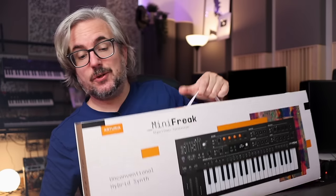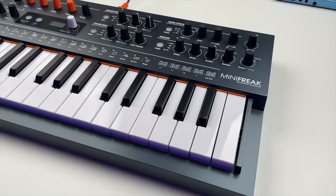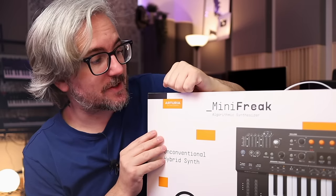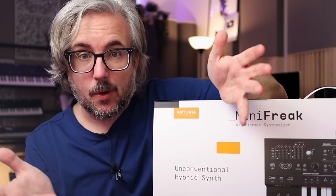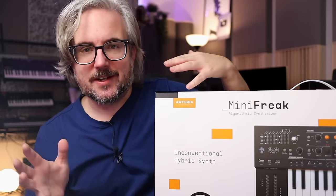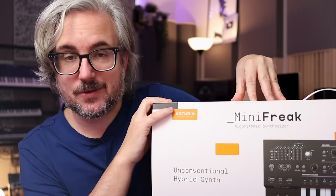I think it's safe to say that you did not see this one coming — I didn't either. This here is the new Mini Freak from Arturia. It's a six-voice synthesizer, digital but with analog filters. There's a real keyboard and we are going to explore it together, taking a first look, going over what it sounds like and what it can do in today's video. Big thank you to Arturia for sending this one over.